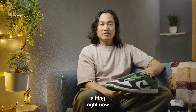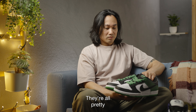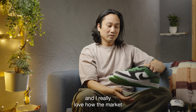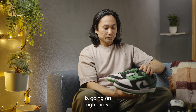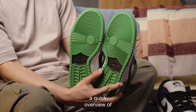Luckily these are sitting right here. You can also buy them at any skate shop — they're pretty available, and that's the good thing about it. If you want to catch the J-Pack SBs, it's a pretty easy cop, and yeah, I really love how the market is going right now. I'm digging this — let me give you a quick overview of the sneakers.